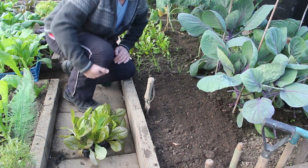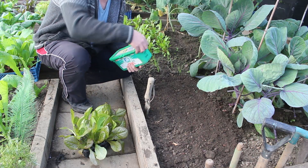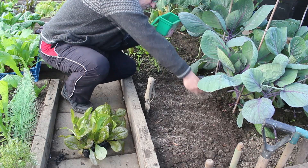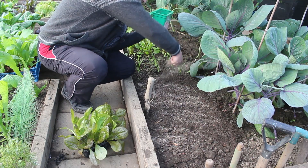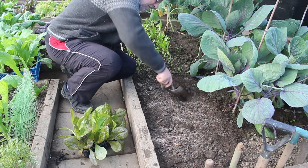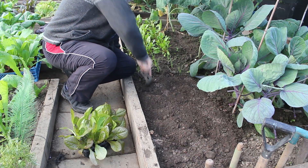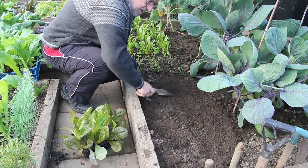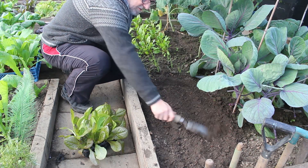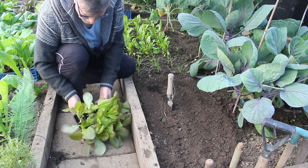First up, I've got some lettuce here and this variety is called Amaze. I've just lightly dug the soil over and I'm going to put some blood fish and bone in and mix it up a little bit, just to give them a little bit of food. My soil is plenty rich anyway but I can't seem to put anything in the ground without putting blood fish and bone in — love it.